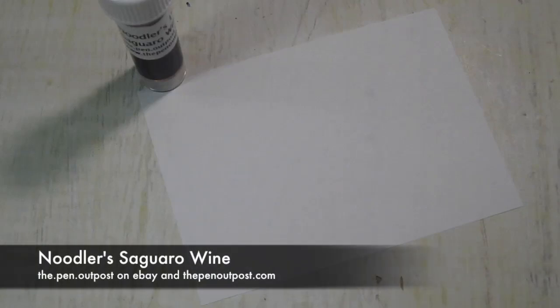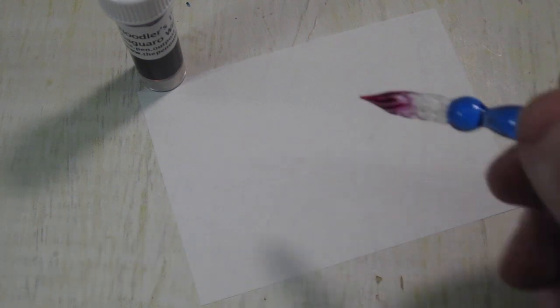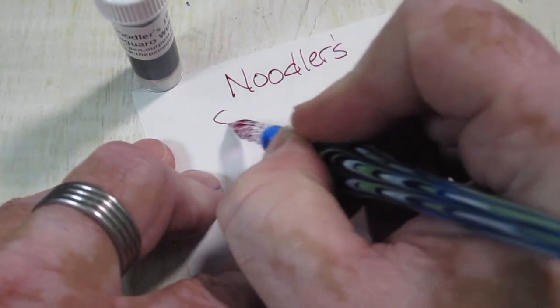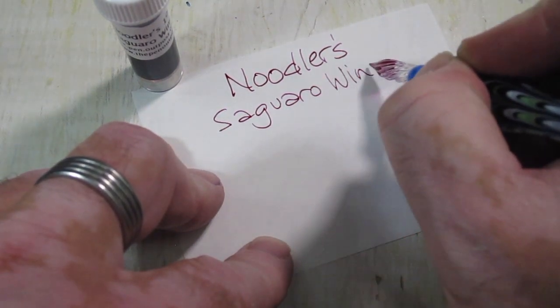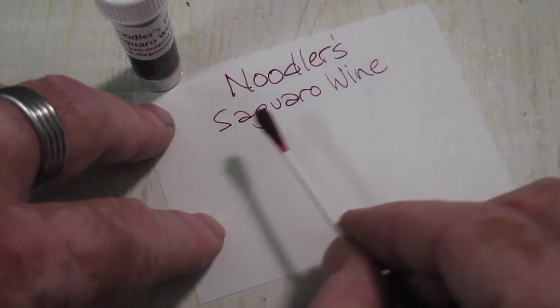Hi everybody, this is Mike from the Pen Outpost. For this video we're going to be working with Noodler's Saguaro Wine. Saguaro Wine is a wine made from a cactus plant found in the southwestern U.S.